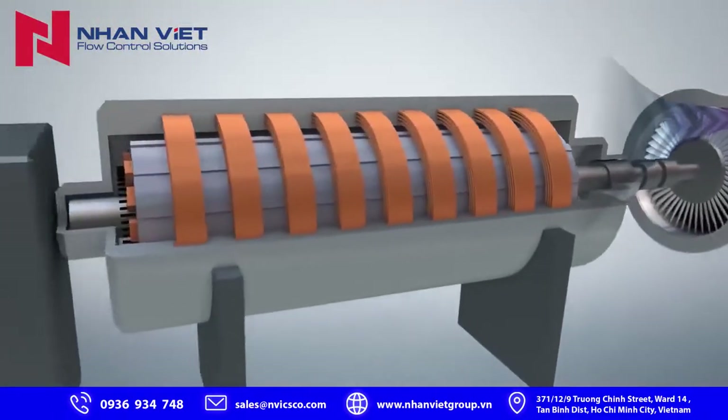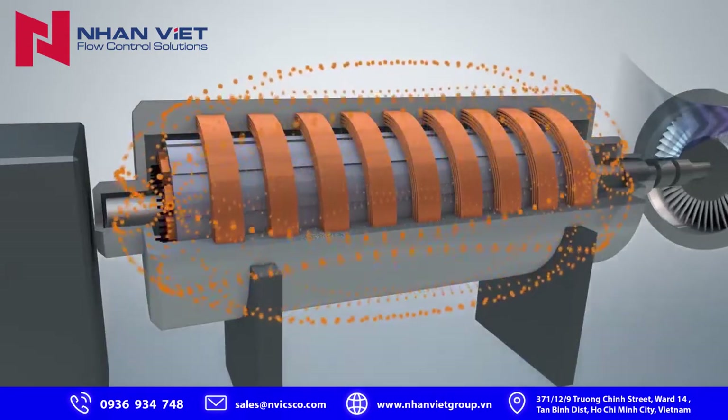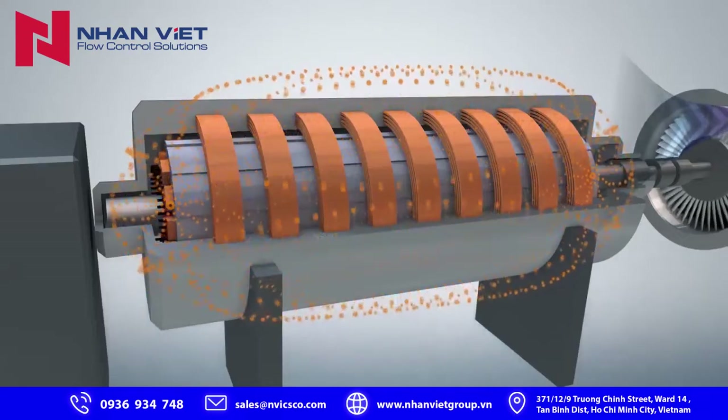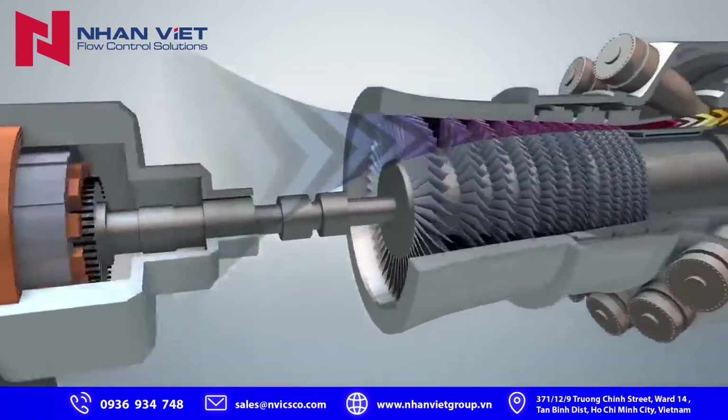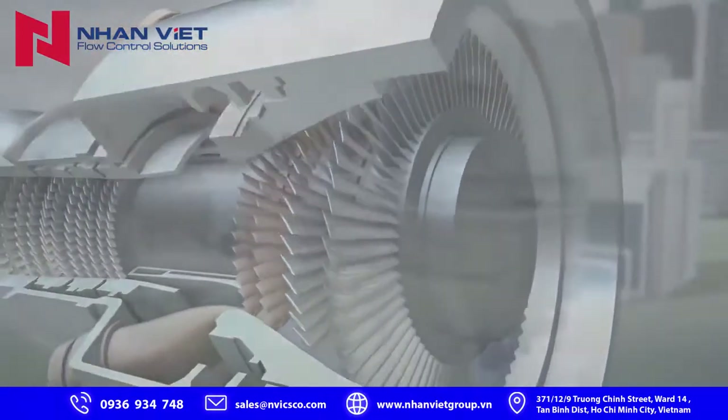The spinning shaft of the gas turbine is attached to an electrical generator, which converts this energy into enough electricity to provide a small city with all of its electricity needs. As the exhaust exits the gas turbine, it still has plenty of energy to utilize.